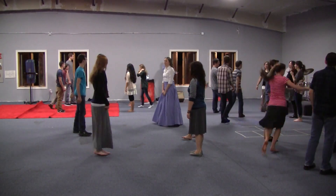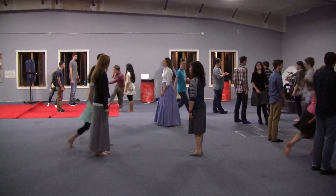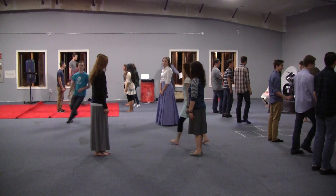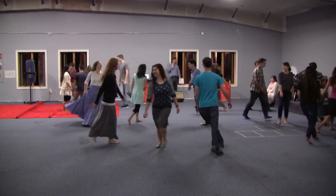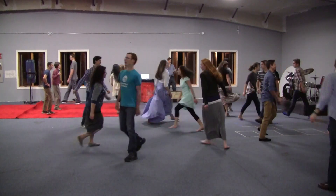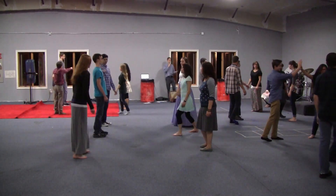And then that's supposed to go into a figure eight. Go to the right. And then go into the eight for three. And then first couple moves down.